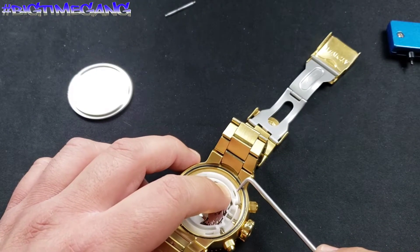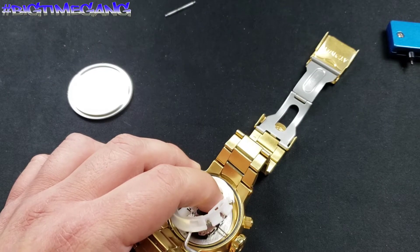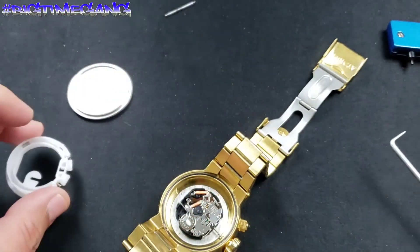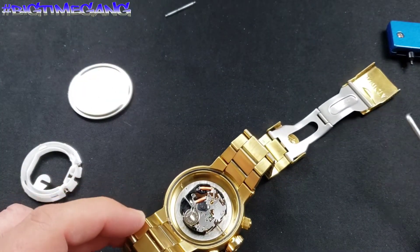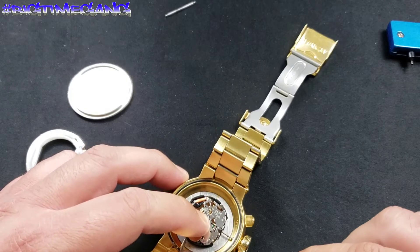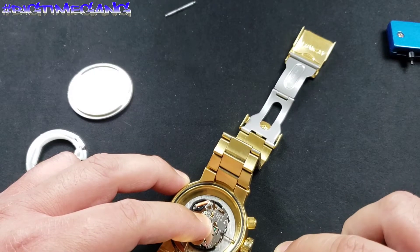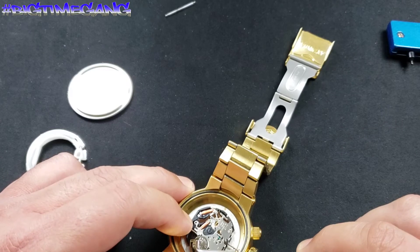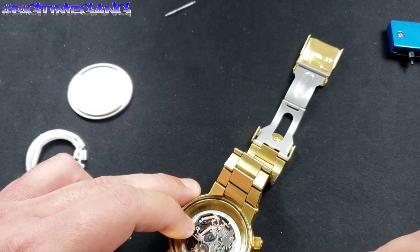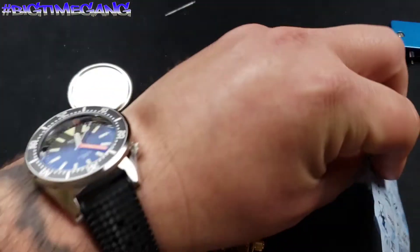Now we're removing the plastic guard to get to the battery itself. Guard is off — now you can see the battery and the battery cover. We are simply going to unhook one side of this battery cover. There we go. And now as simple as it gets — remove the battery. Battery is out. Open up the new battery.